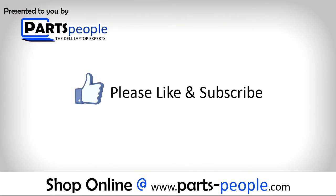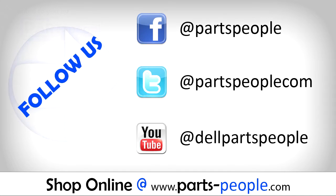If you enjoyed this tutorial, go ahead and like the video and subscribe to our YouTube channel. Check out partspeople.com where we have hundreds of tutorials and hundreds of thousands of parts.